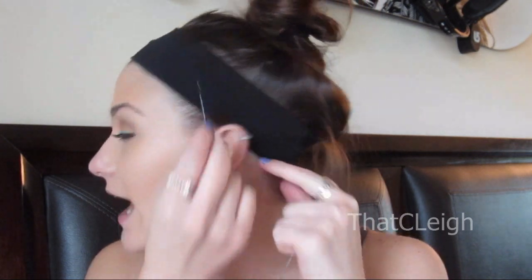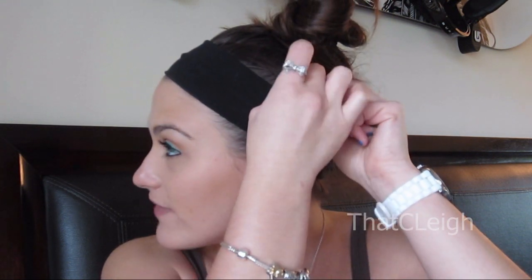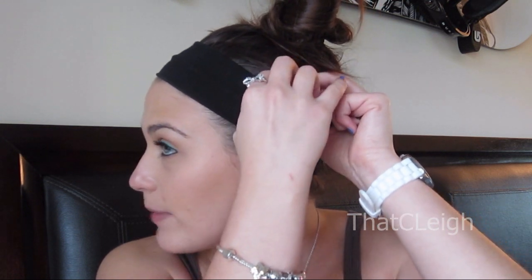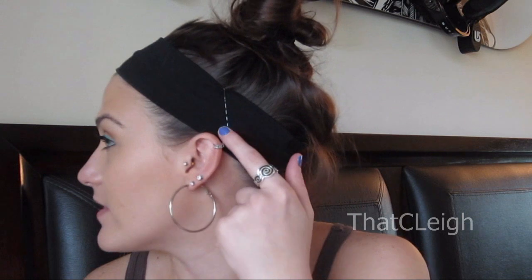What I like to do is hide them behind my ears. A mistake a lot of girls make is they take the bobby pin and go from the bottom and take it up. Your best bet is to actually take your bobby pin, go ahead and open it up, place it right at the edge of the headband, grab as much hair as you can into the bobby pin, and leave the bobby pin on top of it. That's actually going to keep the headband in place.